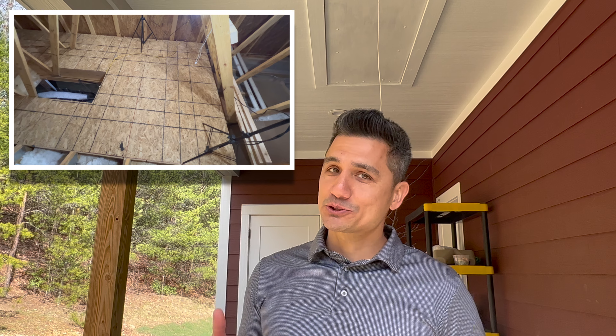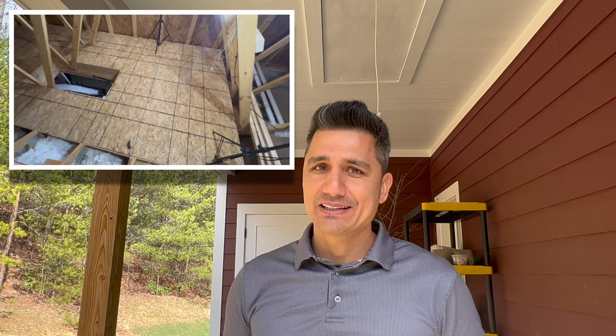Hey everybody, today in this video we are installing an attic floor for storage reasons. We've been paying for storage for a really long time and paying way too much — just three months of storage is the same as what it costs for the materials to put this together. So let's get to building and saving.